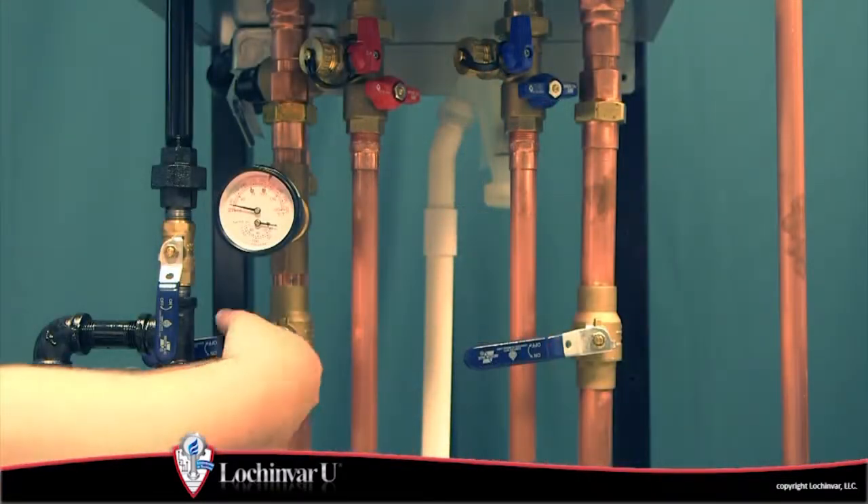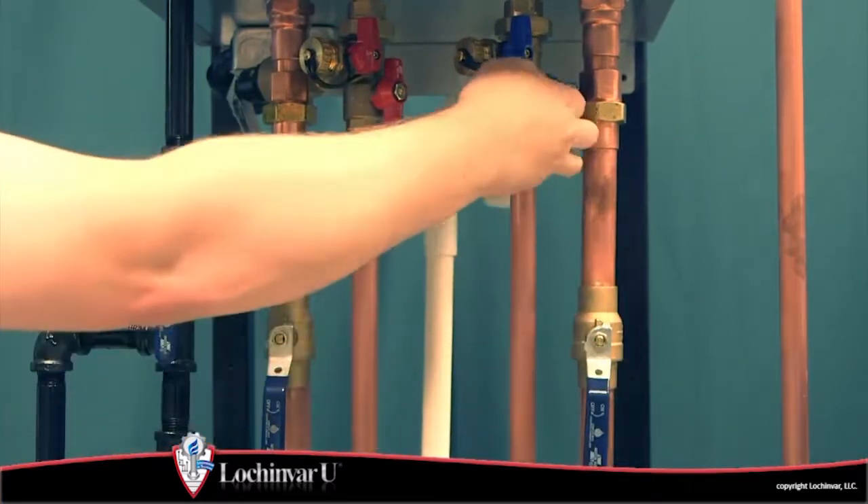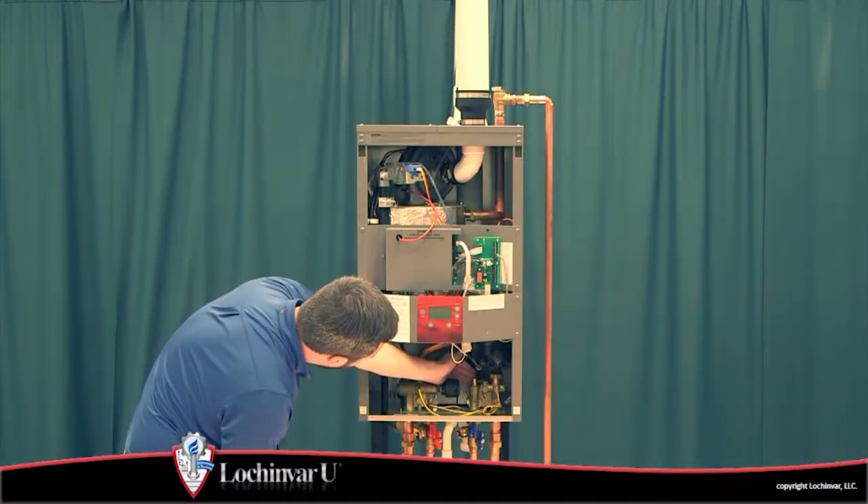Open the valves on the water piping and check all connections for any leaks. Seal any leaks before placing the unit into operation.